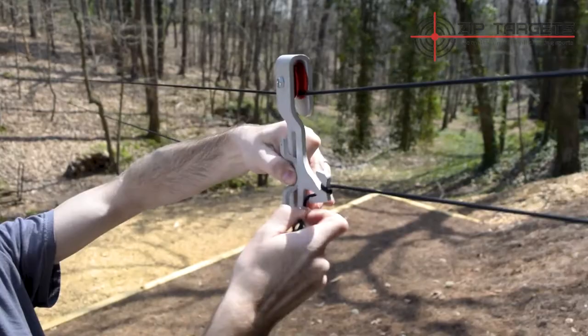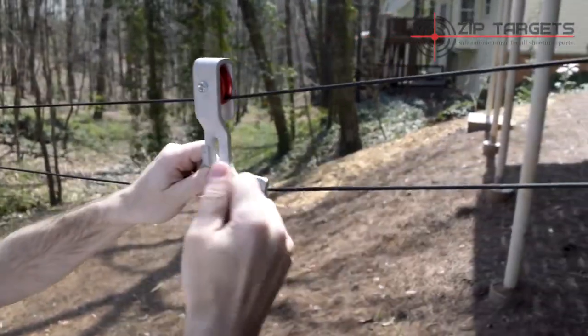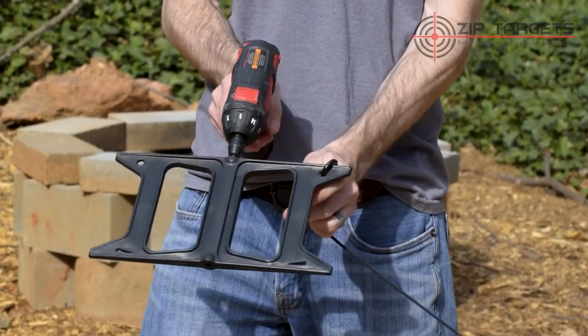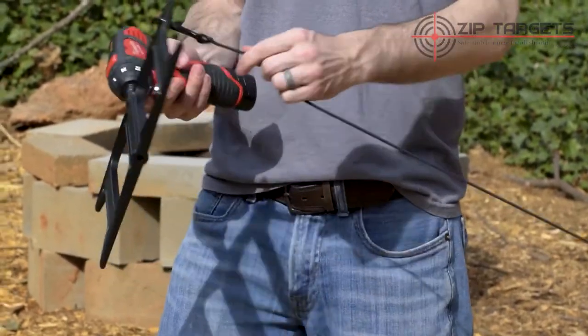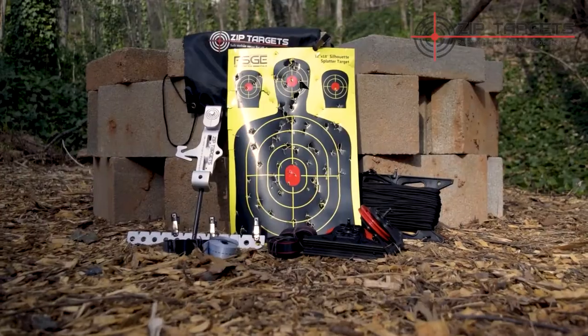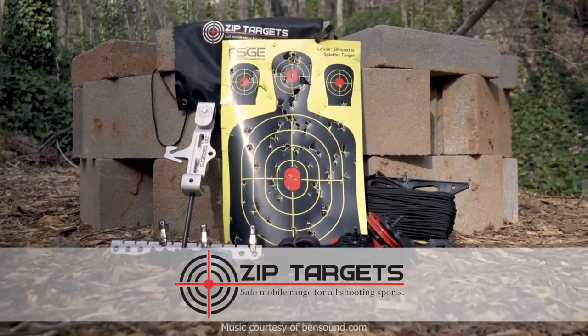When you're ready to take the range down, just repeat the whole process in reverse. Once you get to rewinding the paracord, just attach your drill to the built-in bit, and the carabiner to the hole on the cord winder, and let the drill take it from there. Enjoy your mobile shooting range.